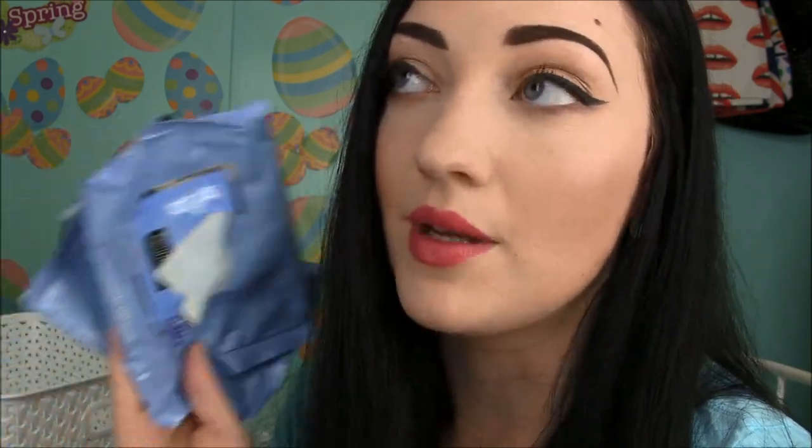For makeup wipes, I used up two packs of my favorite Neutrogena Makeup Wipes — the cleansing towelettes. You get 25 soft cloths per pack. They're nice and wet with a lot of remover on them, which removes everything with no tugging at all and gets eye makeup off very easily. These are the best makeup wipes I have ever used — my favorite, even over MAC.